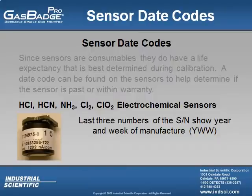Other sensors have a slightly different date code. This is easy to detect because if there is a long number split by a hyphen and then three more numbers, you will need to read those sensors differently. These sensors are the hydrogen chloride, hydrogen cyanide, ammonia, chlorine, and chlorine dioxide sensors. For these, the first number of the last three digits tells you the year and the last two digits show the week it was made. In this example, using the number 722, the sensor was made in the year 2007 and on the 22nd week, roughly around May of 2007.